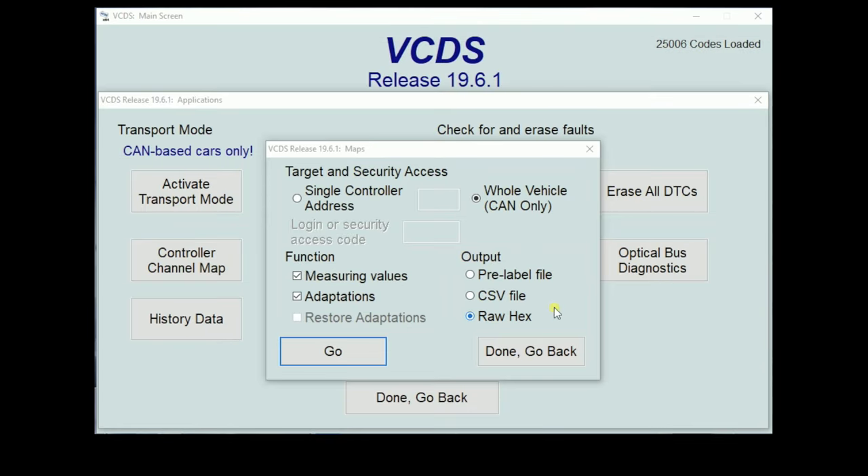Once our scan is fully complete, we have all of our information saved. Now, if we want to be able to restore our adaptations, there are a couple of ways we can do it. We can do it for the whole vehicle like we showed here, but we do have to run the scan as RAW Hex — that's how we'll be able to take those adaptations and restore them back. However, we do not have to do a complete vehicle scan in RAW Hex. We can do it for one individual control module or address word — so we can do just engine, we can do just vehicle electrics, whatever we want. Personally, I would probably just run the whole car and have that information saved. After we do run that RAW Hex, we'll be able to click the Restore Adaptations box and dump that information back into the module.